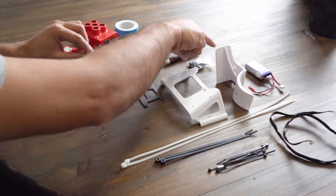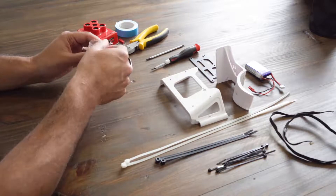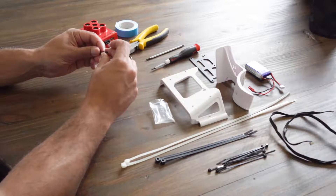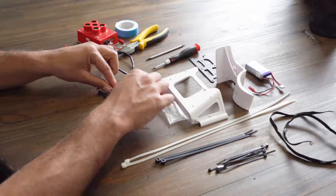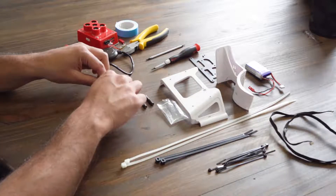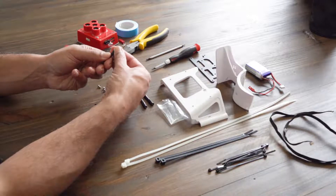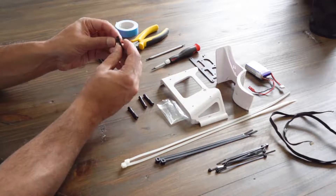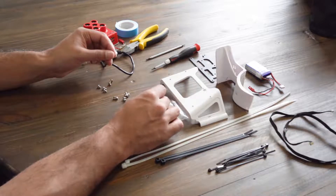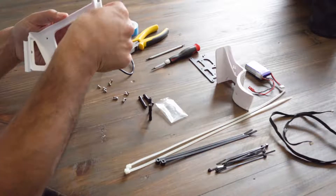The first step is the Micasense bottom mount assembly. Screw all the spacers and vibration dampers together — you should have 4 sets. Next, you can screw the spacer and vibration damper combination to the bottom plastic mount.